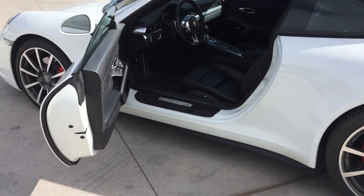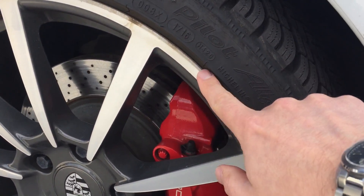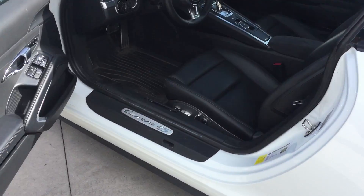Walking around, everything looks in really, really nice shape. Like I said, the car needs to be cleaned up yet. The wheels — not sure. Looks like that was actually a repair at one point. It may have been worse at some time, but someone tried to do a correction there.